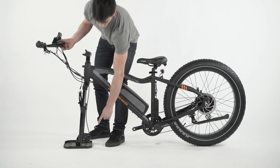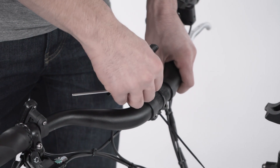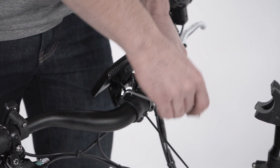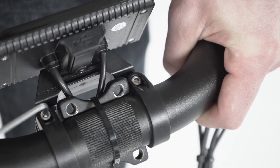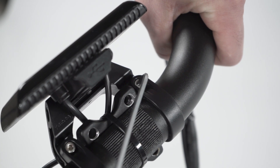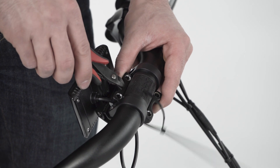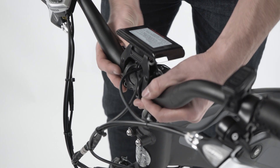Rotate the front fork so the handlebar stem points forward and the brake cable runs straight up along the left side of the fork. Loosen the LCD display mount using a 3 millimeter Allen wrench, turning each bolt approximately two full turns counterclockwise. Rotate the display to allow access to the handlebar clamp bolts. Remove the zip tie holding the stem faceplate to the handlebar.